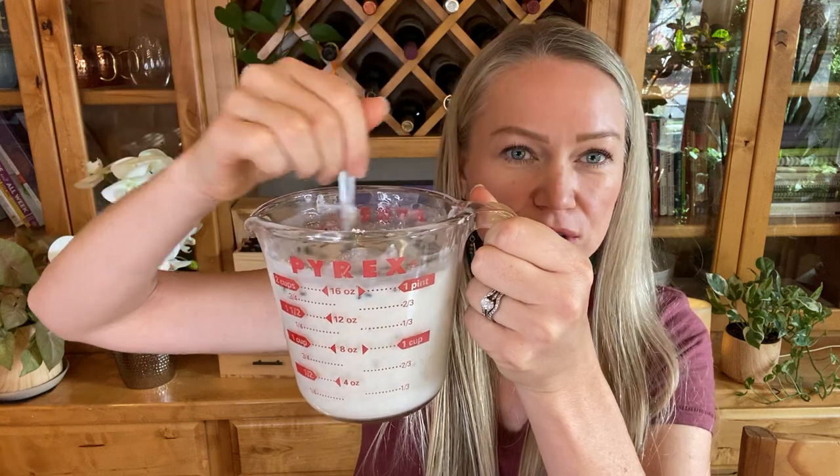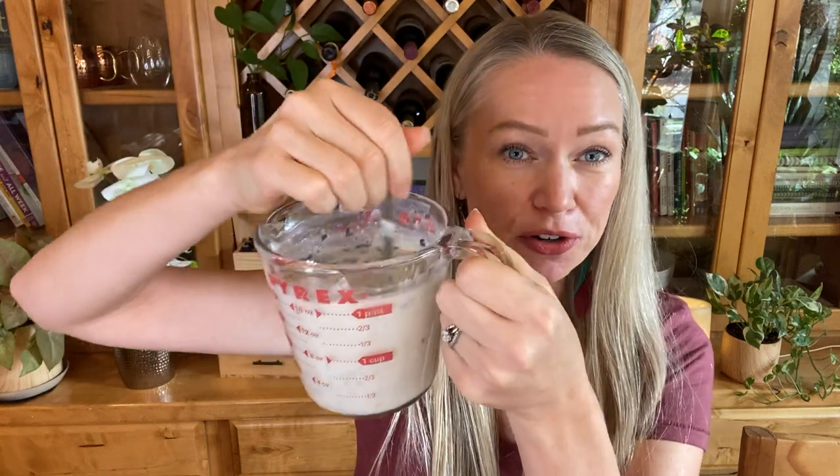So that's it — we've mixed up our melt and pour soap base (I'll have that linked in my Amazon store if you're looking for it), one third of a cup of blended oatmeal, about one tablespoon of dried lavender, and around 40 drops of lavender essential oil. Next we're going to pour it into our molds.